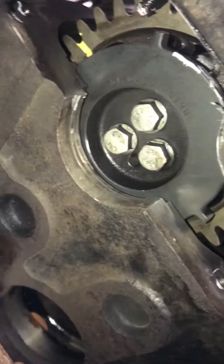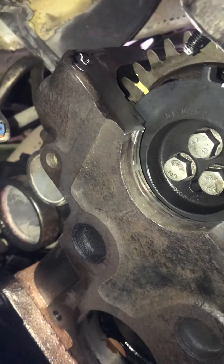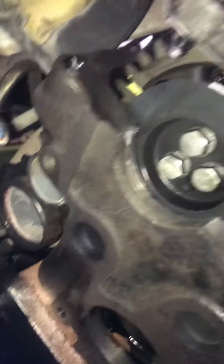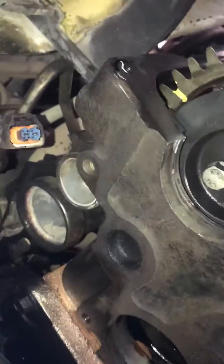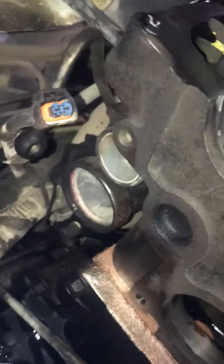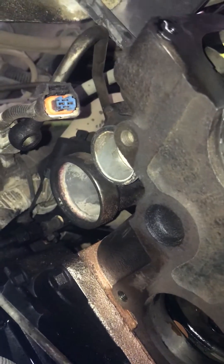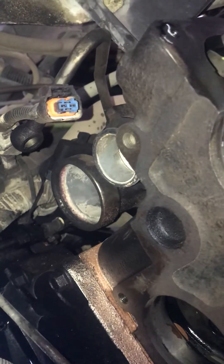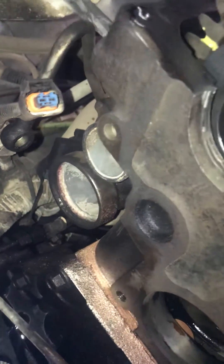I'll put the torque specs for the head in the notes. On this one we changed the head gasket because it was putting pressure to the radiator and it also had a bad valve. So if you have an International that's blowing coolant through your reservoir, you know what it is — it's your head or your head gasket. Any comments or questions, just put them in the comments. Thank you.